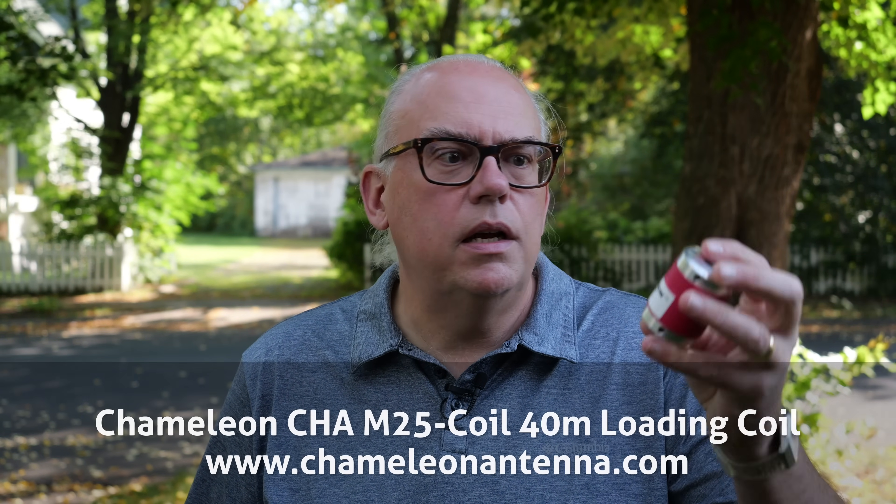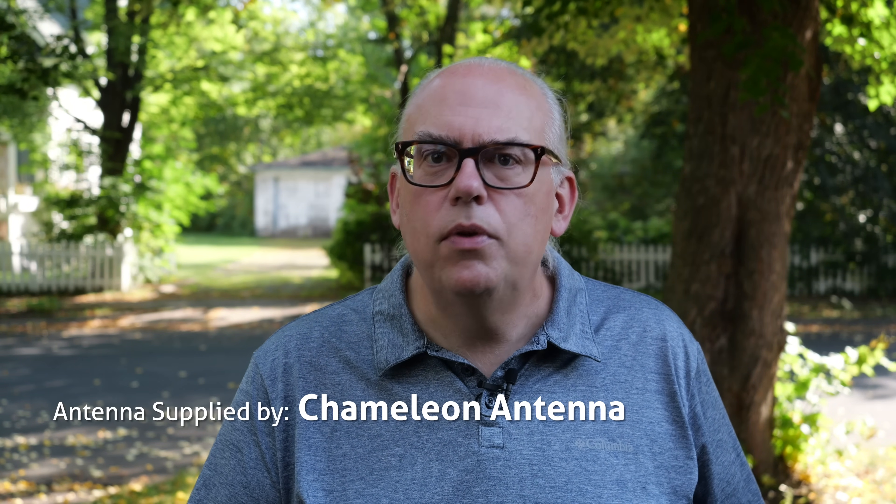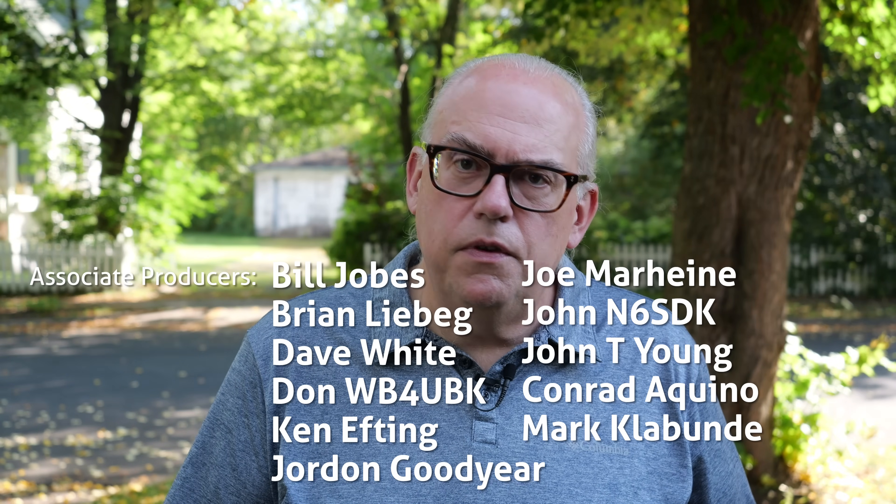That's my review of Chameleon's M25, a loading coil for the SS25 25-foot stainless whip. You can find these online at chameleonantennas.com or your favorite amateur radio retailer — they should have them in stock also. Questions and comments, leave them down below. I'd love to hear what you think about the M25 coil, your experiences with it, or other loading coils for 40-meter operation. But that's it for this time. I'm Michael from KB9VBR. You have a great day. 73.